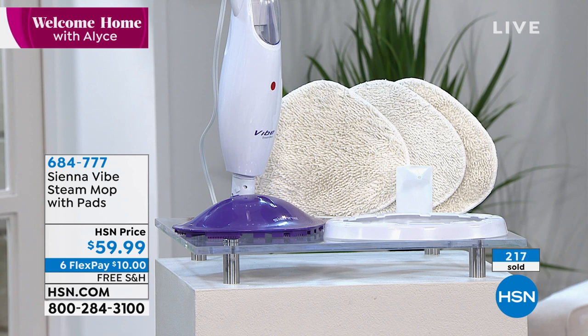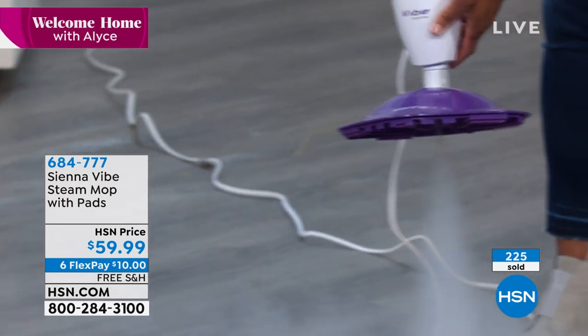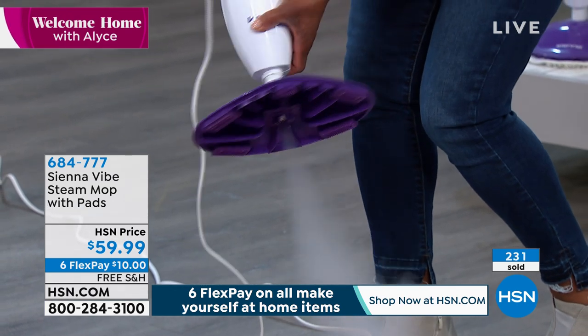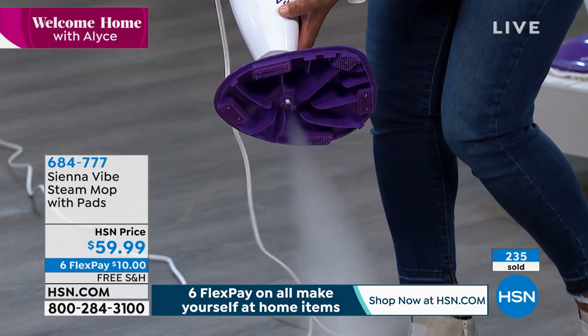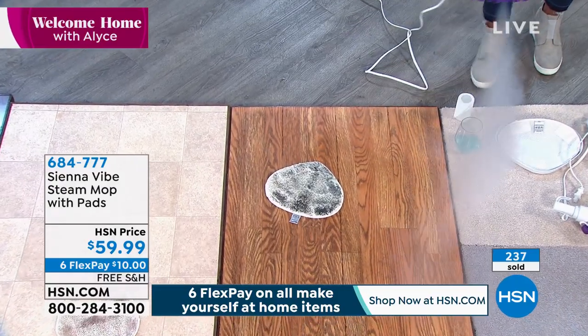It comes with a carpet glider. Look at the amount of steam — have you ever seen steam come out of any steam cleaner like this? This is a downward, direct amount of steam. And not only that — the other thing you're not seeing is a bunch of water come out. Because some other steam cleaners drip, drip, drip. This is just a huge amount of steam.